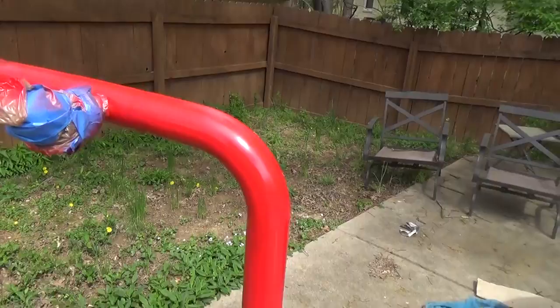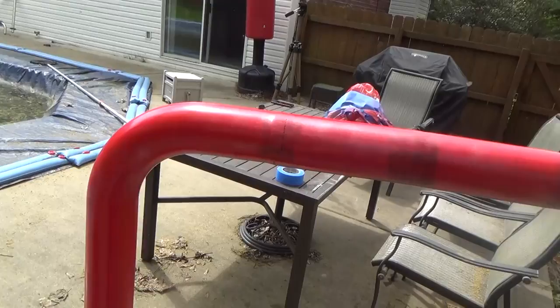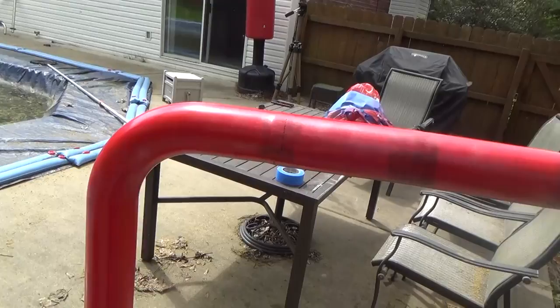Alright, first coat's done — looks pretty good. You'll see some flaws on the first coat, but that's normal. I'll probably end up putting six, maybe even seven coats on these things by the time it's done.